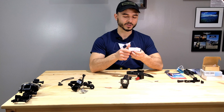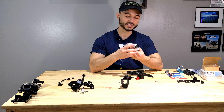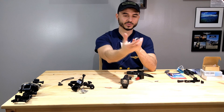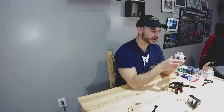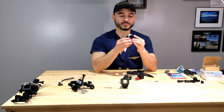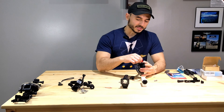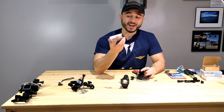Now I got this Sony action camera — it's the FDR-X3000. It records in 4K and 1080p at different frame rates, highly recommended. I got the slim one because I knew I'd always be flying with it, so it felt more aerodynamic than a square blocky GoPro. It was also more affordable, the camera views are pretty good, and it also has GPS tracking so you can add GPS data to your video.